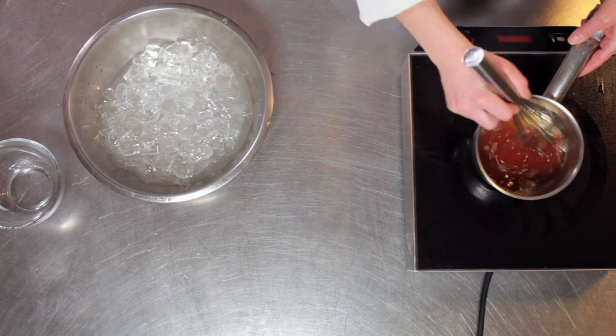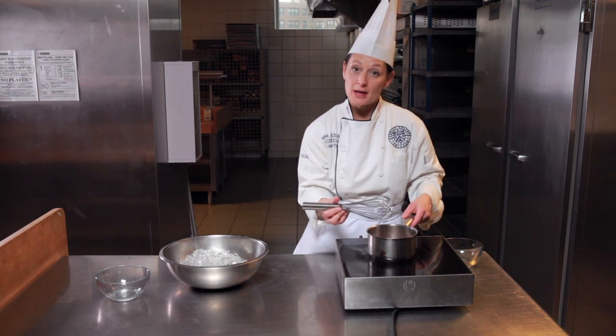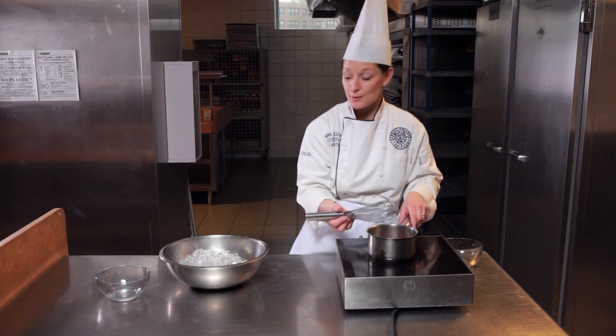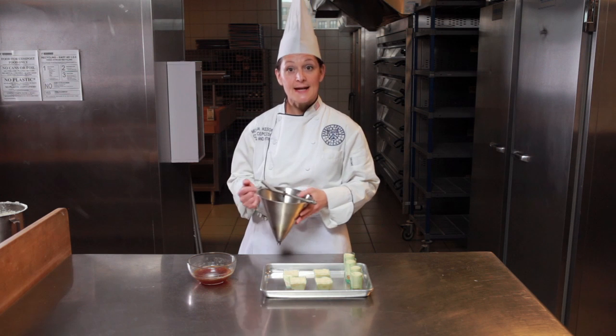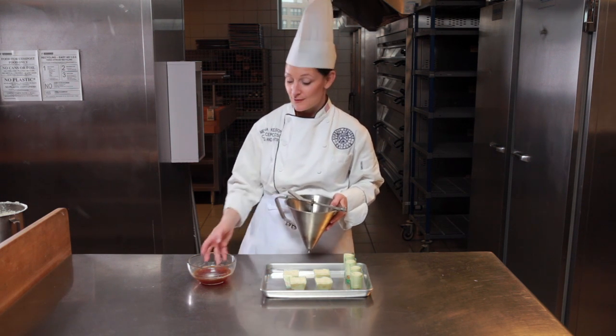I'm going to allow my gelée to cool until it's about 70 degrees, at which time I can put it on top of my verrrine. My mousse is well set and my gelée is at the ideal temperature and texture for applying it to the top of the verrrine.